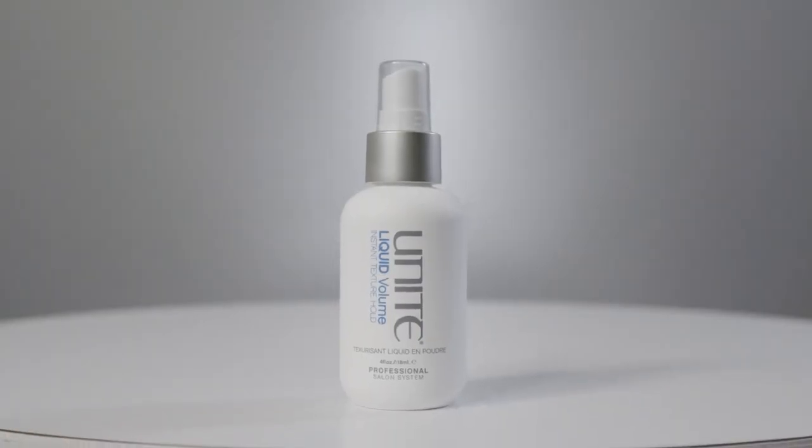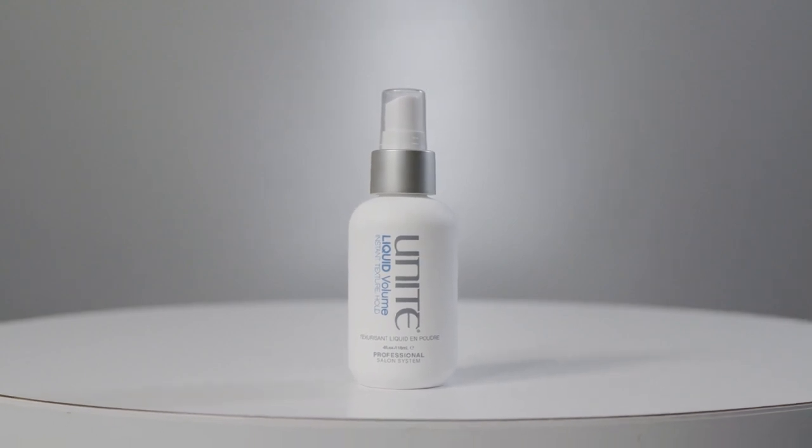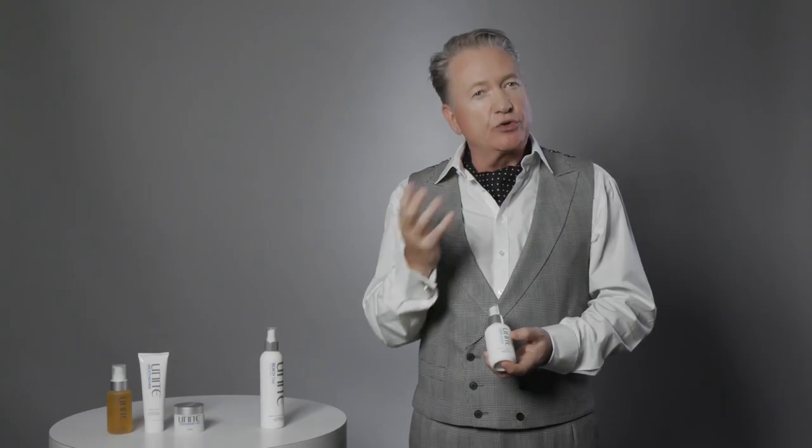For a little more hold, separation, and definition, spray Beach Day through dry hair as well — perfect for that separated beach look. Liquid Volume is perfect for instant volume. Work it through wet hair at the roots through to mid-lengths, blow dry through, then apply again at the roots and mid-lengths on dry hair for more volume. Silica is a key ingredient creating a lot more volume very quickly.